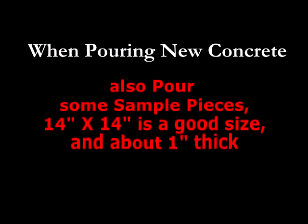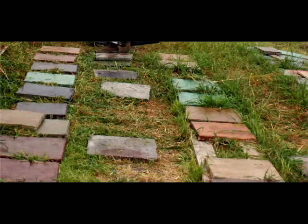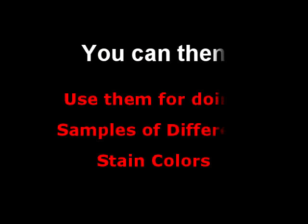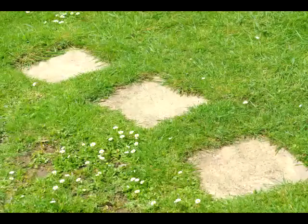Whenever you are pouring new concrete and you intend to stain it, pour — or have your contractor pour — some sample pieces. They can be 12 to 18 inches square and they serve two purposes. One is after the concrete is cured and before you stain your slab, you can use these pieces for tests. You can stain them with different colors to be sure you're going to like the color before doing the actual slab. Afterwards, you've got some really cool stepping stones.